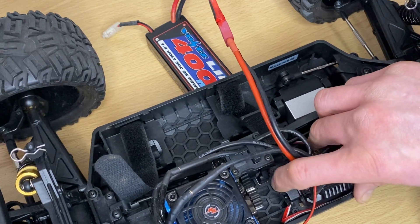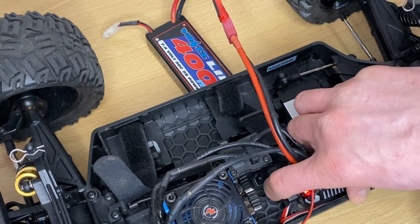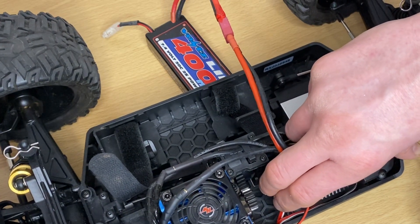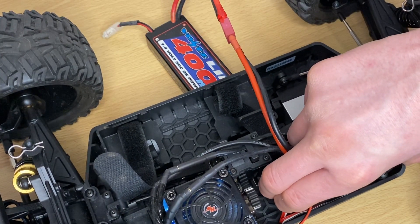Now switch it off, and when you turn it back on again you'll have your maximum punch settings when you drive. The same applies for any other value — I don't have the chart with me, but say for argument's sake your brake force is on program three.